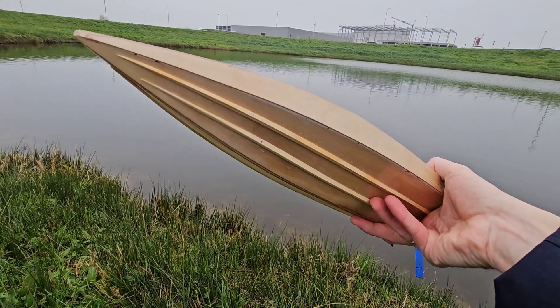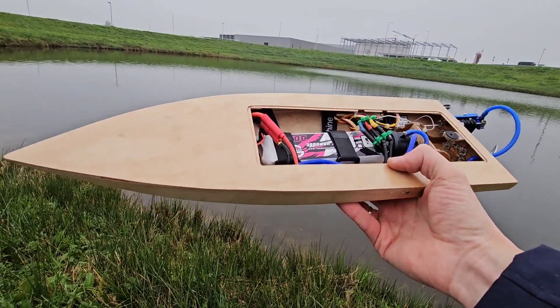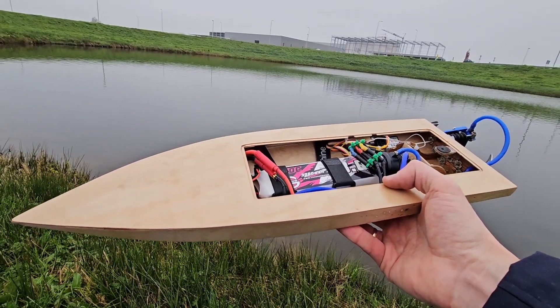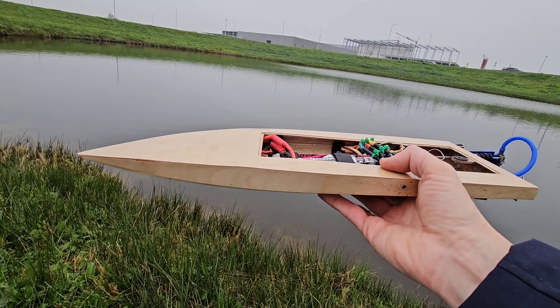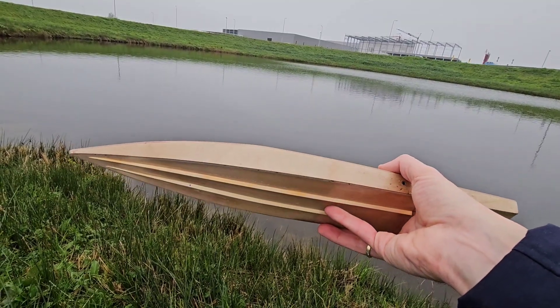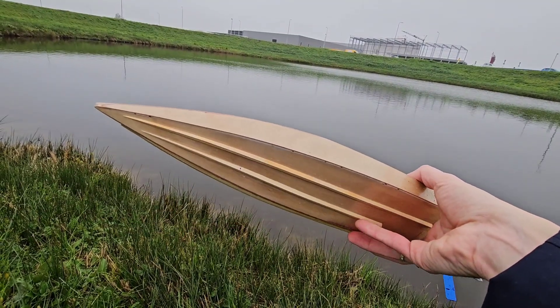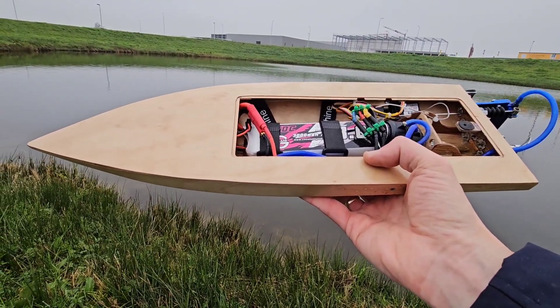So what's the verdict of the lifting strakes added to this hull? It definitely runs different — it runs more dry, but also a little bit less stable. But overall I really like them; the hull runs more dry with less resistance, and since I like top speed that's always a good thing. These lifting strakes are a keeper! I hope you enjoyed and hope to see you next time. Bye!